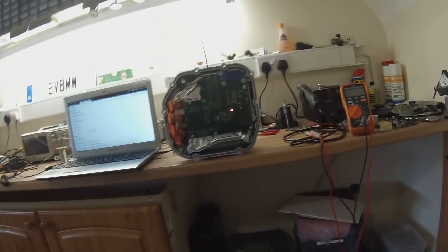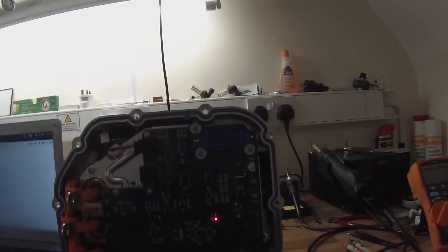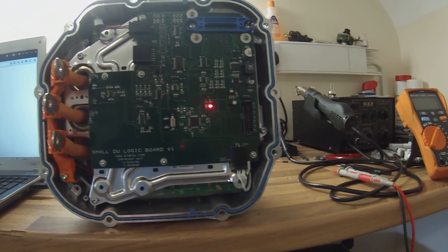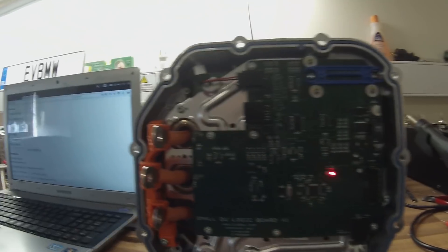Those boards arrived and I've spent the last few hours here testing one of them. I've now just installed it in a front motor inverter here on the bench and it is working away merrily and passing all bench tests. We have a pretty good fit with all the mounting locations, serial and CAN communication working, and the Tesla current sensors working - they're soldered in here.